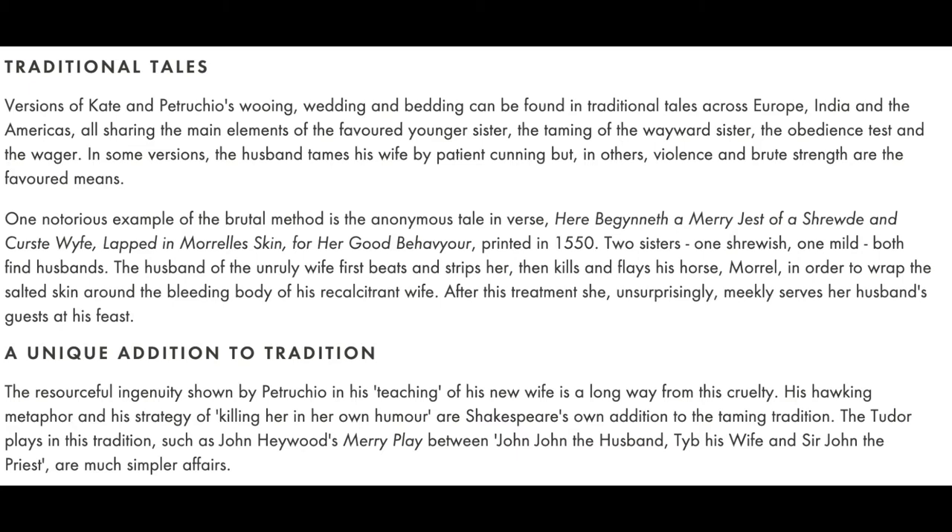In this tale, as the RSC points out, two sisters — one meek, one headstrong — marry two men. The headstrong sister is beaten, stripped, and her bleeding body is wrapped in the salted skin of her husband's dead, flayed horse. Her husband is the person who committed these atrocities in order to teach her meekness. Unsurprisingly, it works. It is interesting to me that in highlighting this, the RSC is drawing a comparison between this anonymous verse story and Shakespeare's play. They are quick to highlight how different Petruchio's treatment of Kate is — there is no flaying of horses, no beating, no salting of skin. But in doing so, they distance Shakespeare's play from being read as an abuse narrative, and I would like to question whether that's appropriate, responsible, or even accurate.